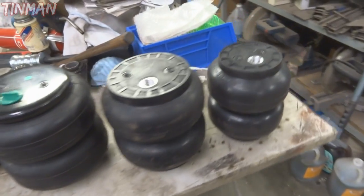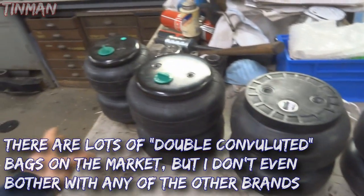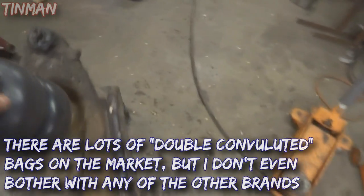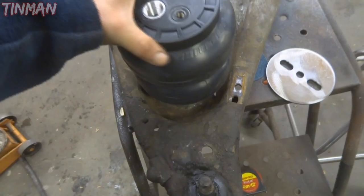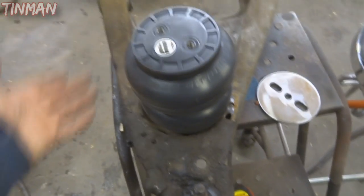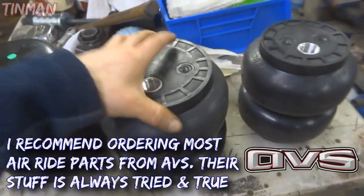They're both good bags. What I like to do is just take the bags - I usually have a few of them on hand - and see whatever fits best. This is the SLAM SS6. If you look at that, it fits in the A-arm pretty good. So this might be what I use in the front because it fits in the A-arm without having to do extensive mods, versus this is an SS7.